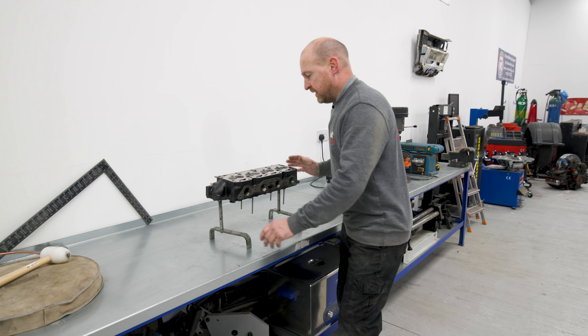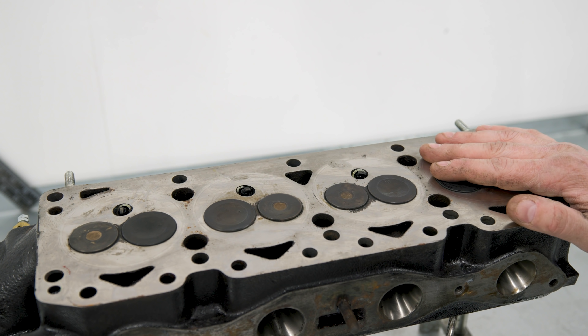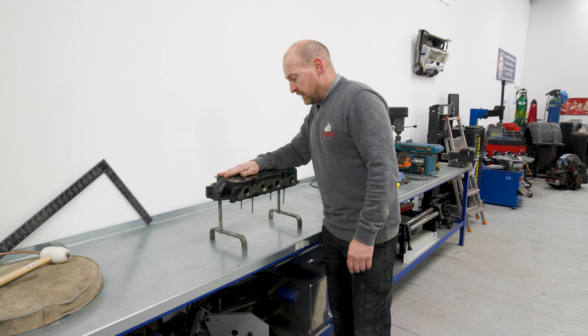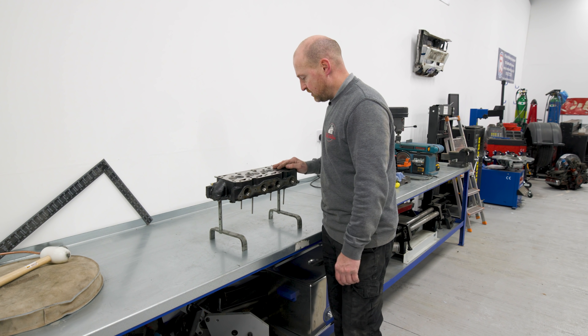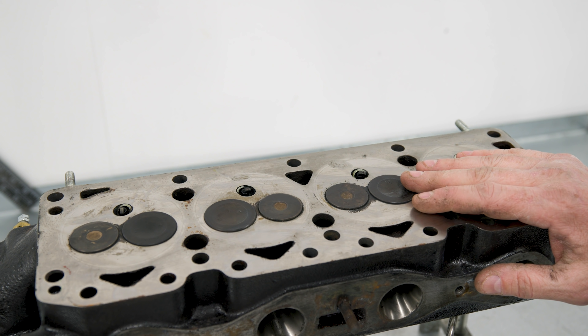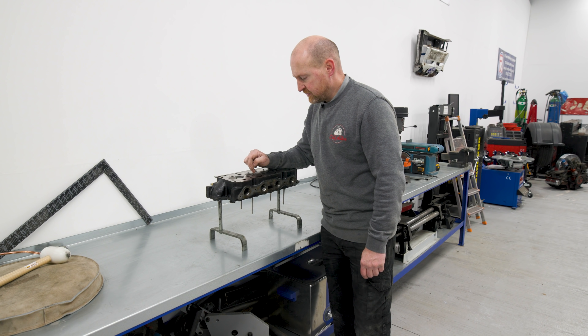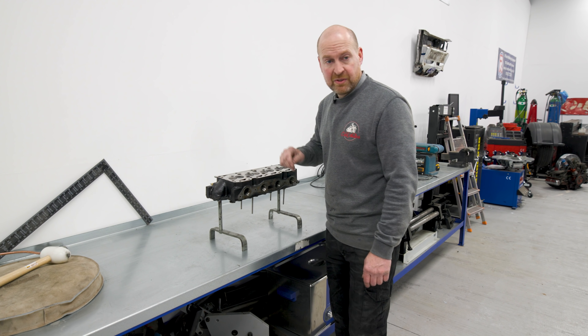One cylinder head — got it off. I haven't looked at the pistons yet; I don't want to start crying. All the valves look seated, to be fair. They don't look too bad. What I'll do first is just get a bit of water, squirt it around these valves here, and see if it starts hammering out the inlet ports. So where's my syringe?